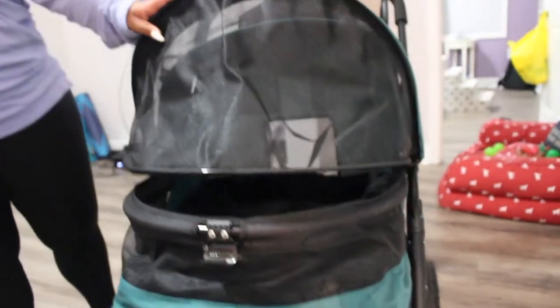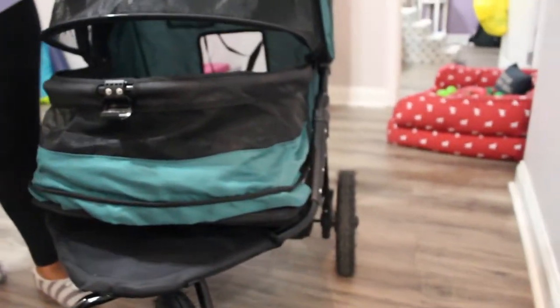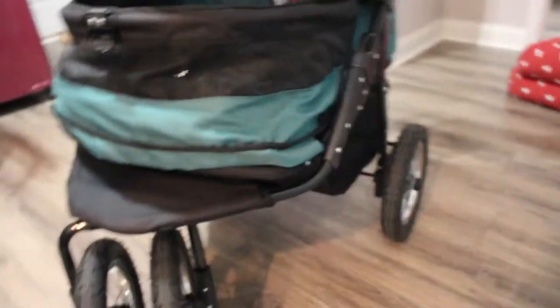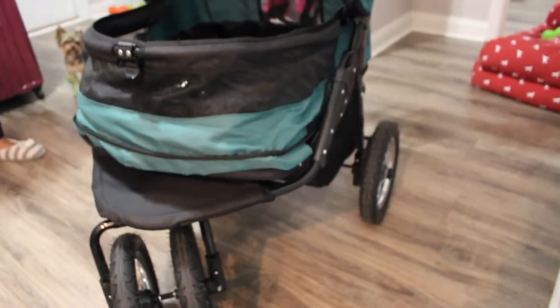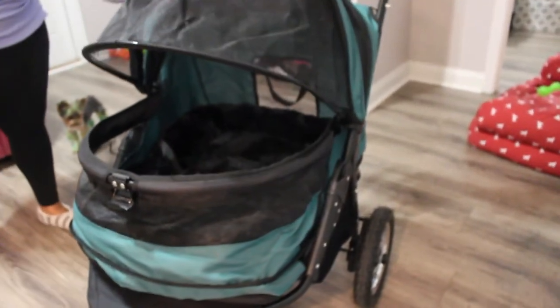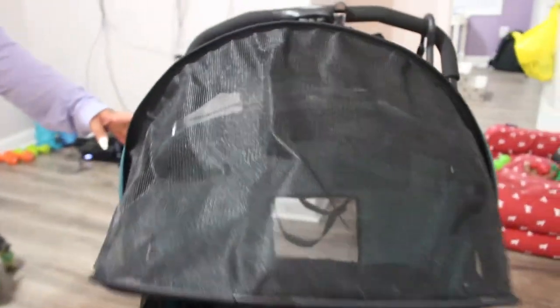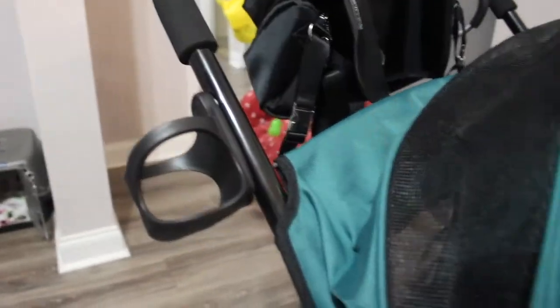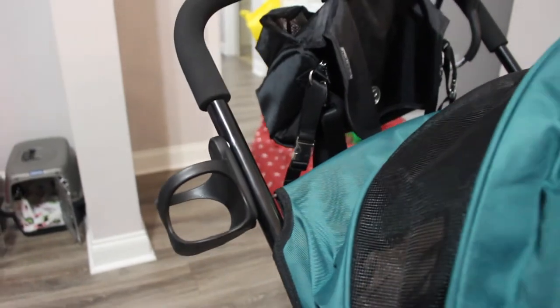Now for the cons. For this price point — the stroller costs about $400 — I felt that some things were done a little cheaply. For instance, the cup holder is really not functional at all.